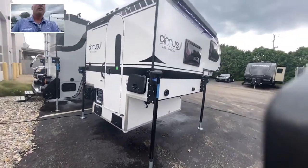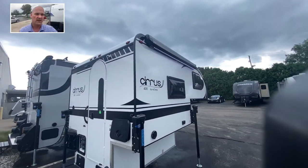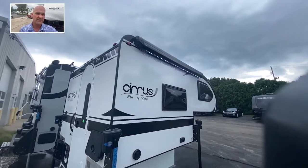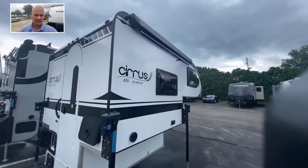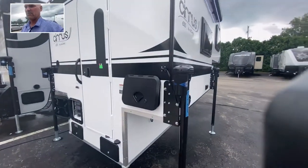It is also equipped with a side awning with LED lighting as well. That is an option that we've ordered on this one.